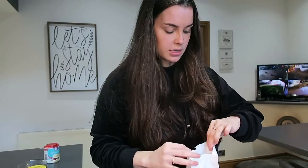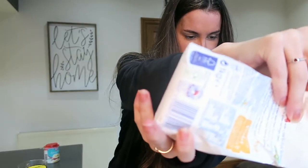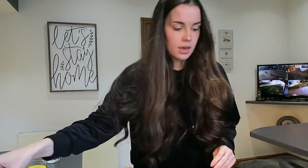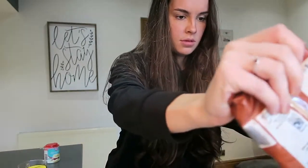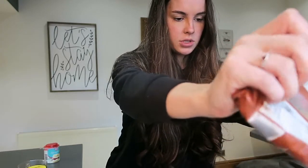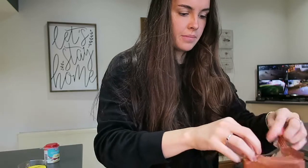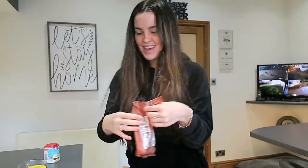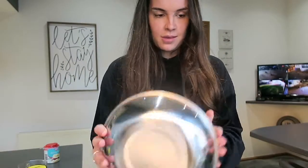50 grams of sugar. I'm mixing all the dry ingredients first because that's what you do. 15 grams of brown sugar — I think you can use any brown sugar but I always use light brown sugar. That is way too much — that's about right. We're not exact here, just throw it all in. Brown sugar going in — that counts as a dry ingredient, I don't know.